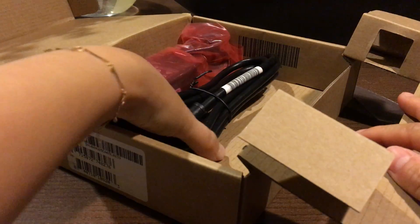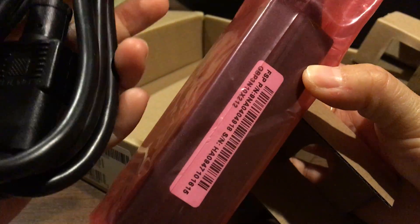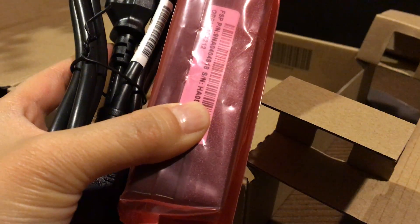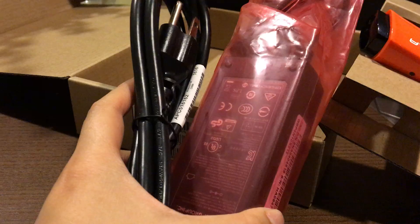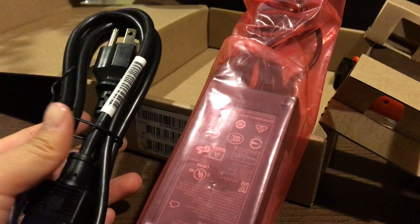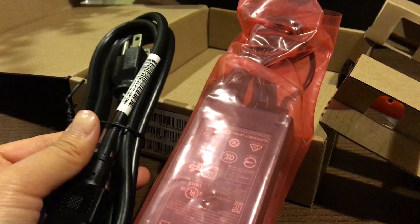We also have the charger in the box. I need to connect the pen to the charger, so let me do that right now, get set up, and then we'll do the testing of how the product actually works.